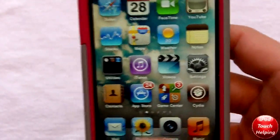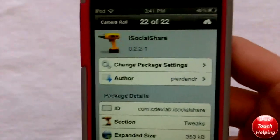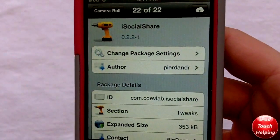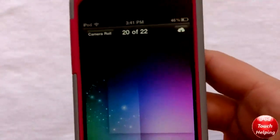First off, you're going to want to go into Cydia and search for iSocialShare. Once you have downloaded that for about two bucks, you can find one of the photos that you like.